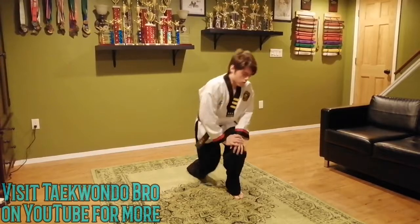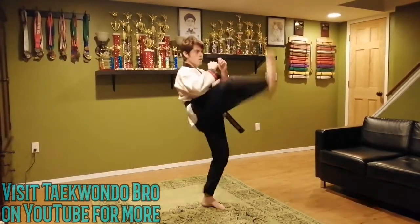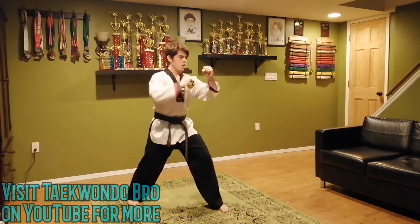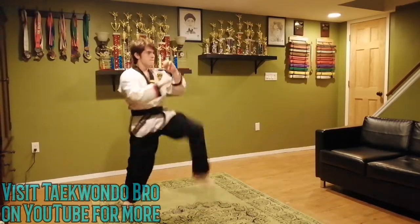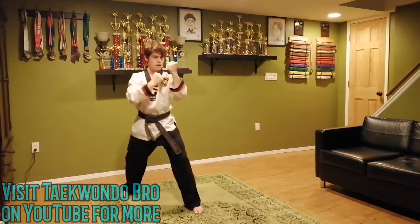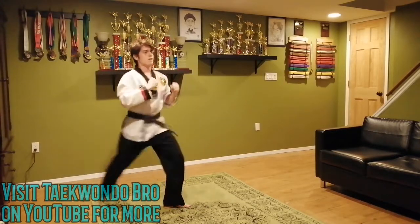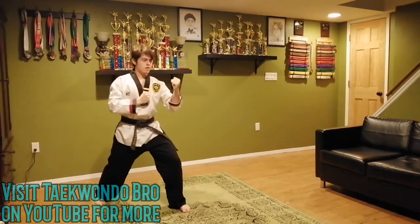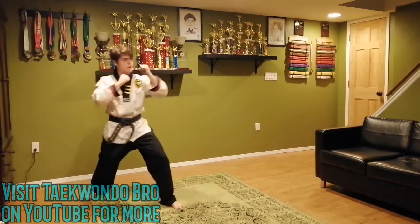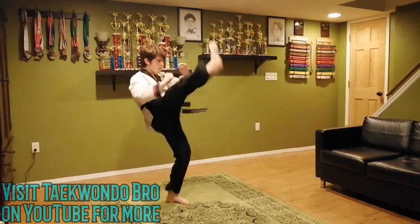Now we're going to do instant front, long front — a little combination. Whatever foot was in the back stays in the back, hands up. You're going to go one, two — a two kick combination, however high you feel like it. 10 to 12, you can do fifteen if you want. One through twelve. Great job.